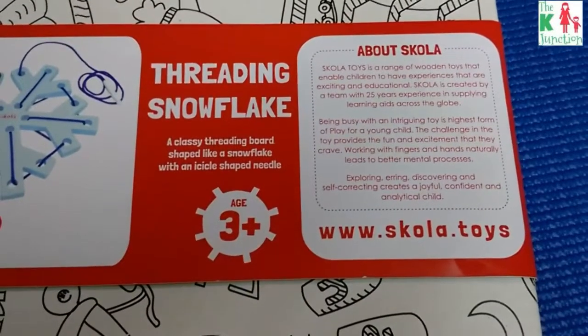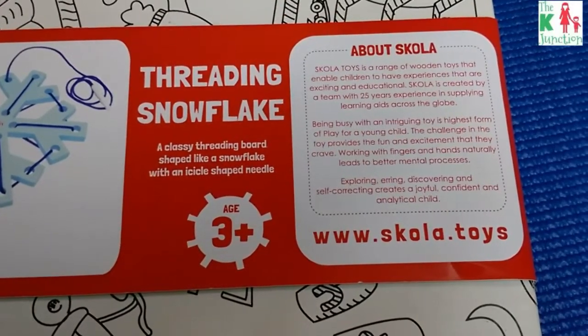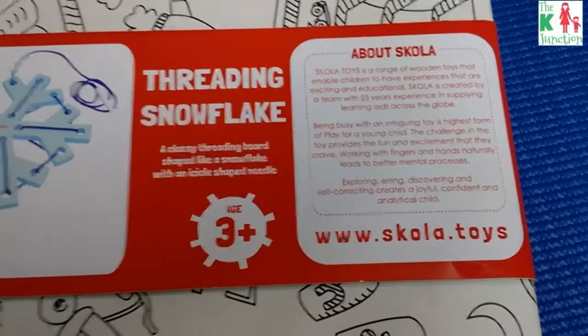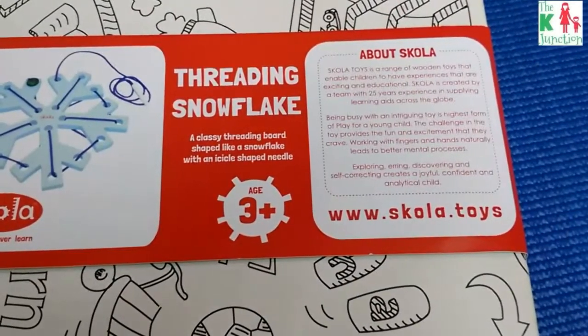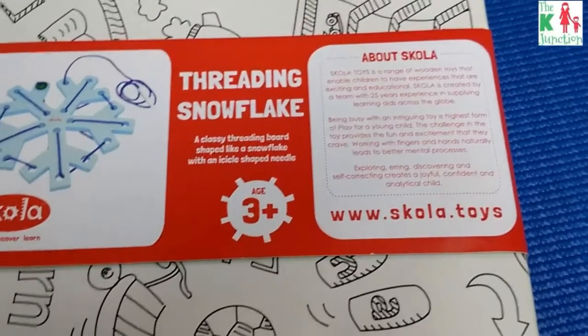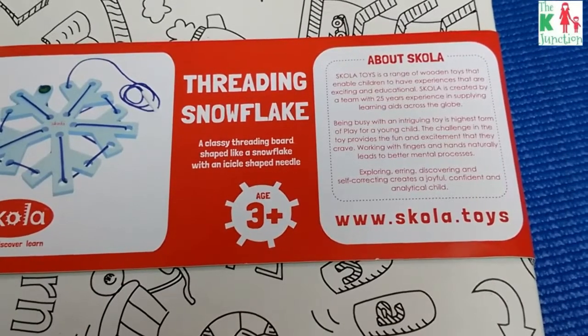Scola Toys is a range of wooden toys that enable children to have experiences that are exciting and educational. Scola is basically designing Montessori-inspired toys, and they're doing a great job at it because they have an experience of about 25 years in the same domain.